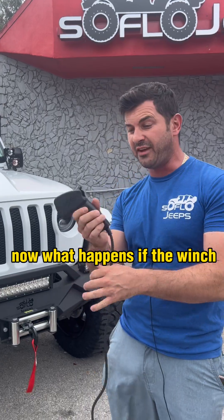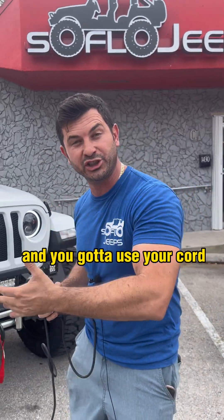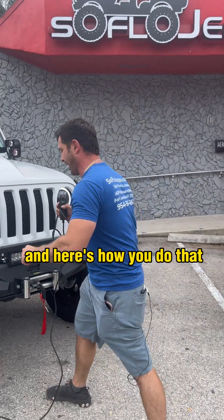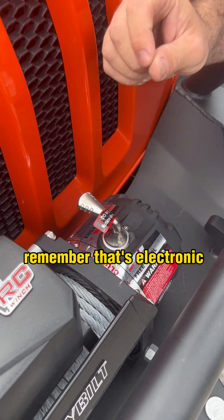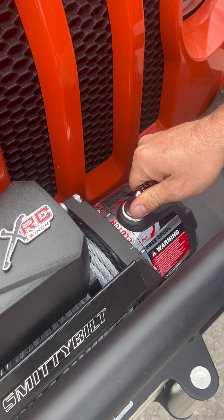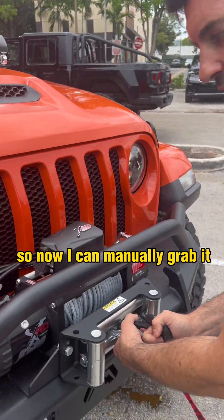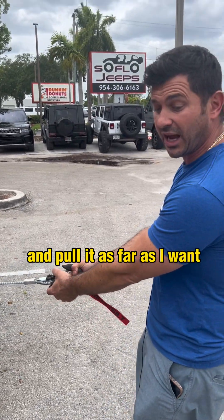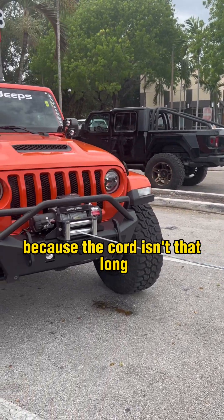Now, what happens if you have to pull something that's way further than the cord on the joystick allows? That's when you've got to use the free spool. Looking at the free spool, you'll see the clutch is engaged — remember that's electronically. Take your hand and turn it twice to the middle and then all the way out. Out is for the free spool. Now you can manually grab it and pull it as far as you want — something you can't do with the joystick because the cord isn't that long.